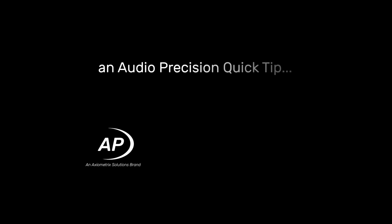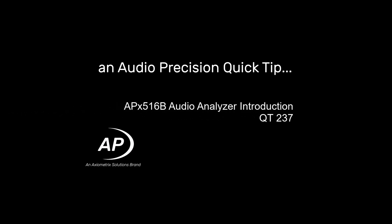Hi, this is Alex Means with an Audio Precision Quick Tip. Quick Tips provide a brief look at an APX500 feature or function. This Quick Tip introduces the APX516B Series Audio Analyzer.